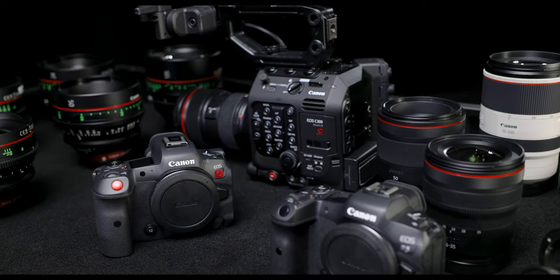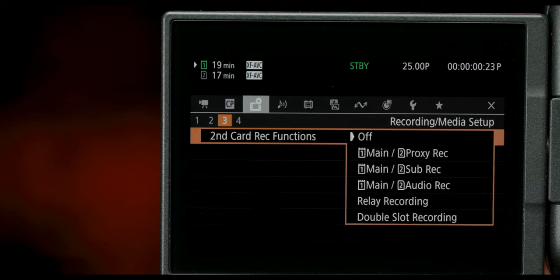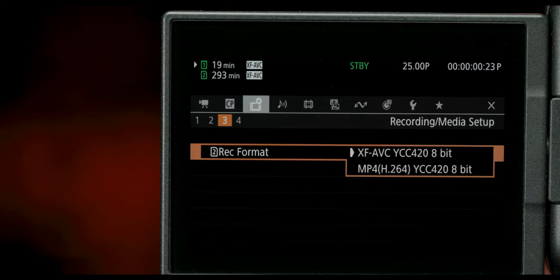Like the C300 MK3, it accepts a CFexpress card and also a V90 card. That's unique because it gives you the ability to record RAW on one card and a different codec at a different resolution on another card, letting you build your own workflow. For me, I'd probably leave my CFexpress — maybe one terabyte — as my main card and use the V90 for proxies to send to an editor immediately.